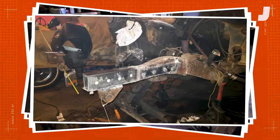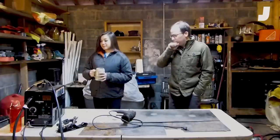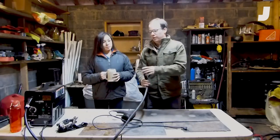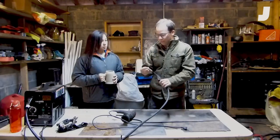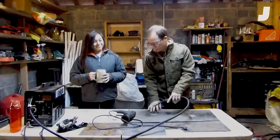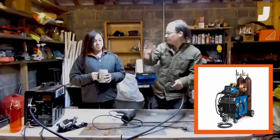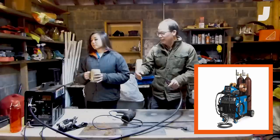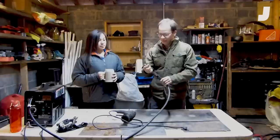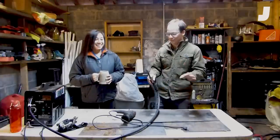It held up — I drove it 4,000 miles to and from Utah and took it off-road. This is a hundred dollar Harbor Freight welder; it is a flux core welder, which means that this wire, when it burns off, emits a shielding gas. Normally you have a gas bottle that goes along with your welder to shield your weld, but on this one it's actually in the wire. These tend to make pretty ugly welds.